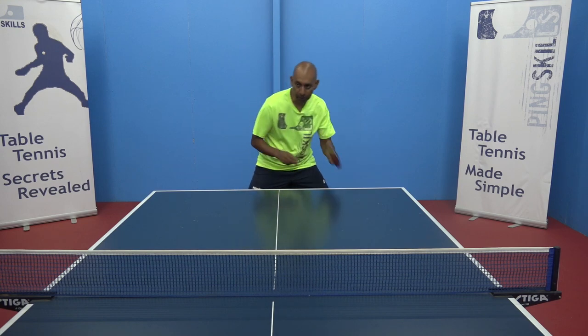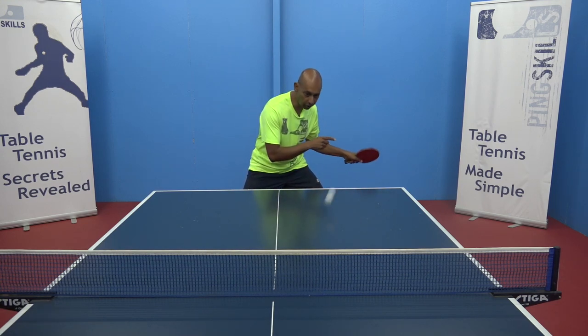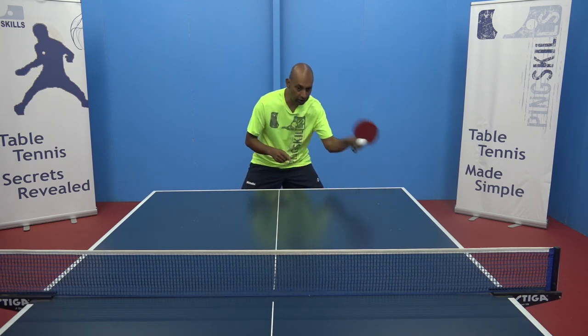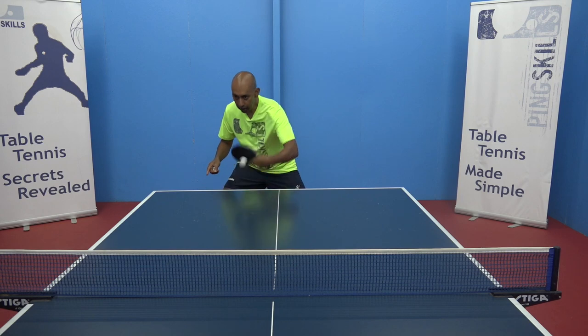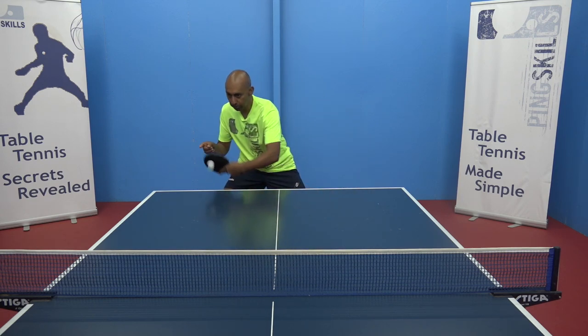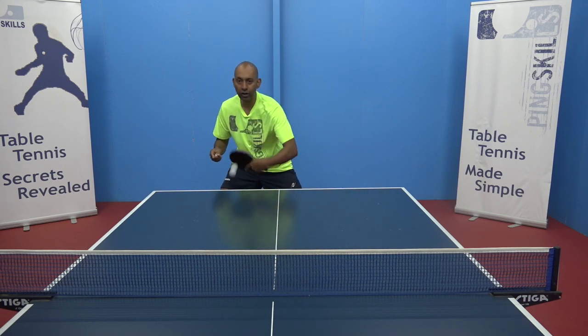If you're just playing forehands, your bat is moving straight back into the forehand ready position. But when you're starting to link strokes, your bat is moving from a different position — moving from here over to here to play a forehand. It's a very different pattern.